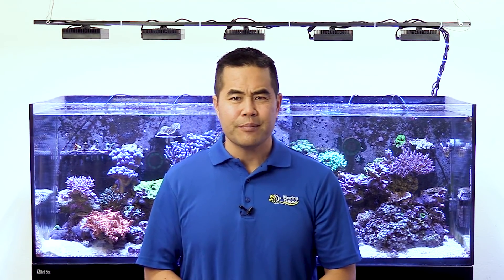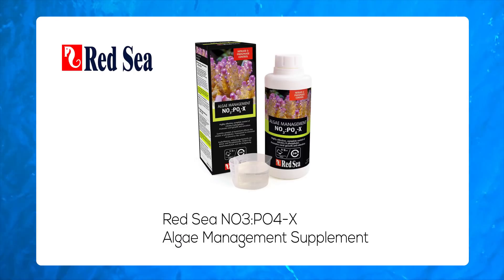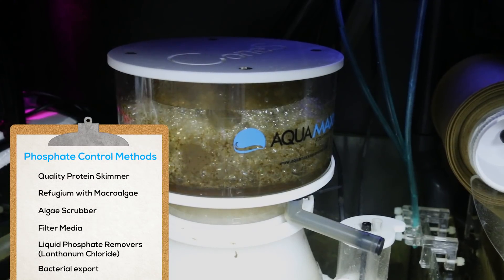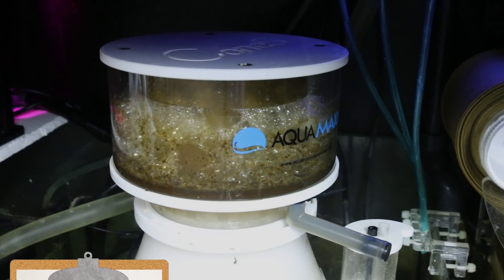In situations where both elevated nitrate and phosphates are a problem, you might consider using something designed to target both. A product like Red Sea's NOPOX algae management supplement works by stimulating bacteria to consume phosphates and nitrates. The bacteria, now packed with phosphates and nitrates, are then removed from the water through protein skimming.